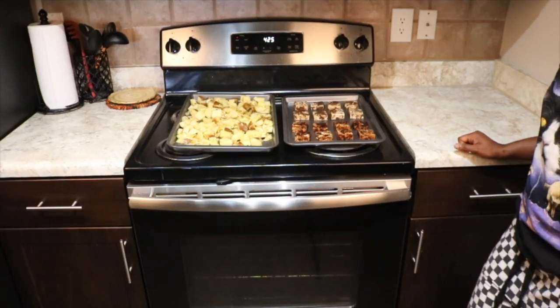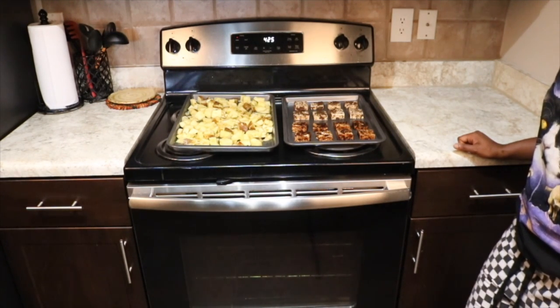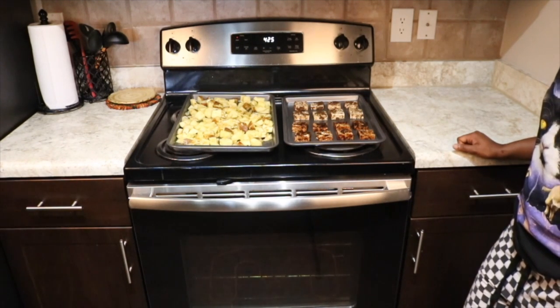Now that your potatoes and tofu have been prepped, your oven should already be preheated to 425 degrees. We're going to throw both of these in there for about 25 to 30 minutes.